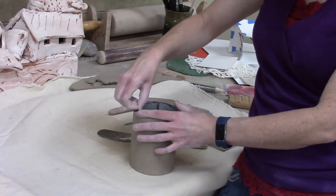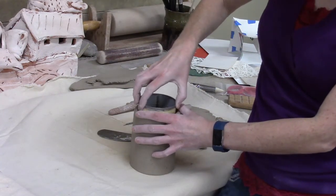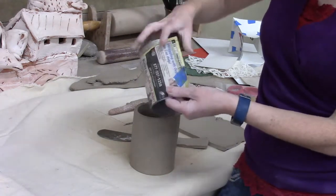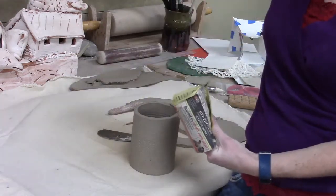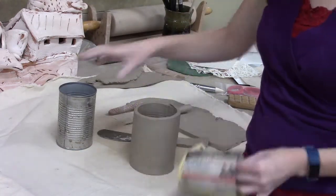Once I've got the shape that I want, I want to get that support out. Because I've taped the paper on, this time it just all came off, but sometimes the paper will actually just stay put and the can will slide out from it. I taped it a little too tight, and that's why it hung on to there.